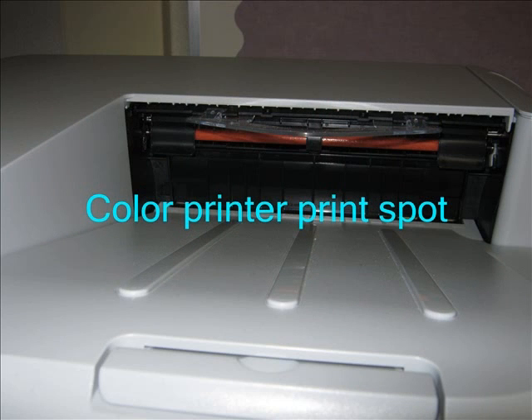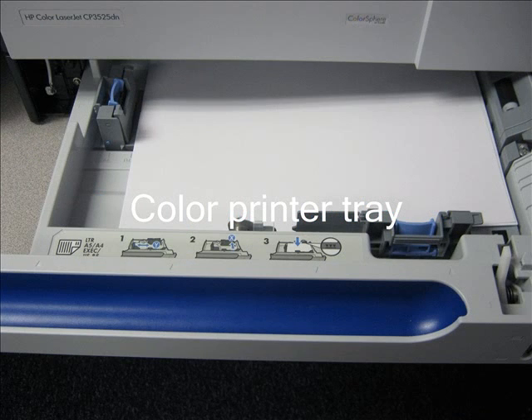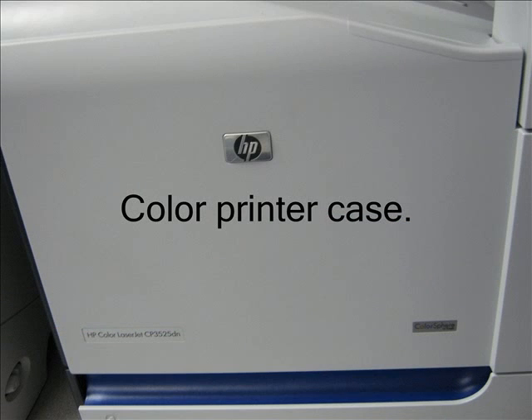The color printer has a spot for pictures and writing, and it is different because it has more wires and the color strings to make color. The color printer has a tray just like the non-color printer, so it is not that different from the non-color printer. Another thing that is not much different is the printer has a case for its circuits too.